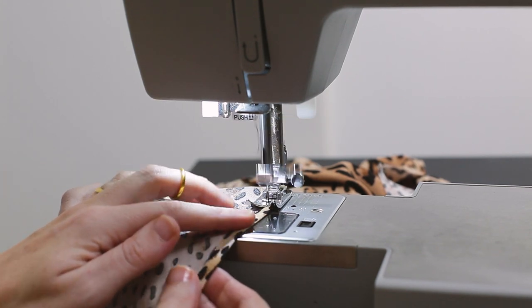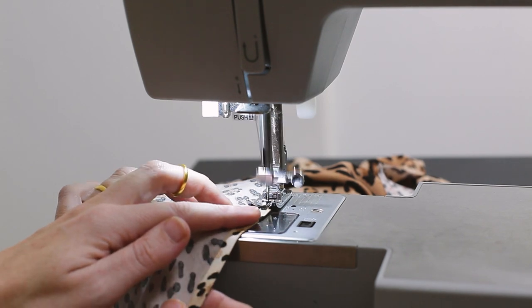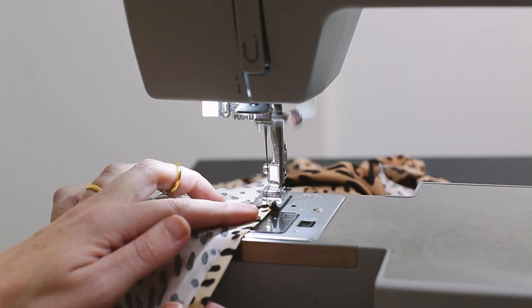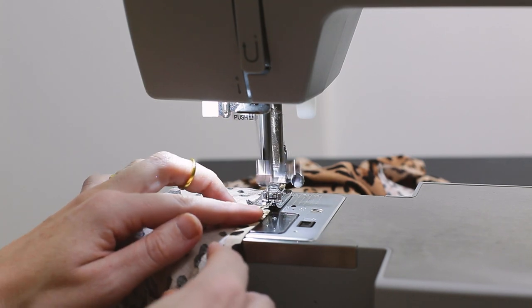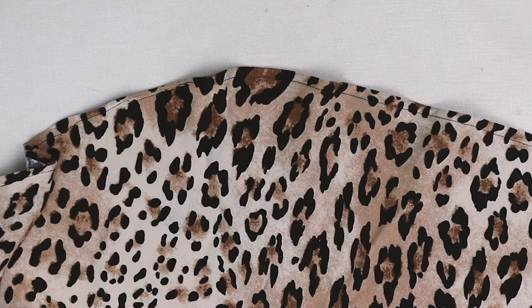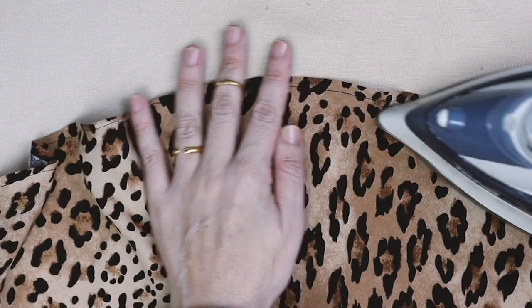Sew right on the edge of that quarter inch or half centimeter rolled hem, as close as you feel comfortable to the edge, taking it nice and slow. Then do a final press around all of the frill seam to set everything in place.